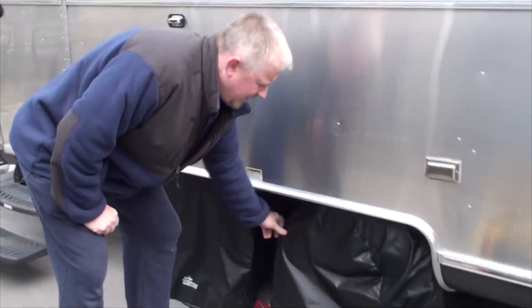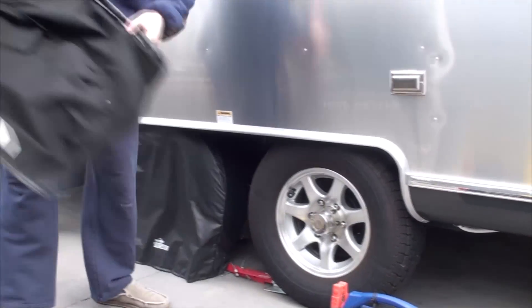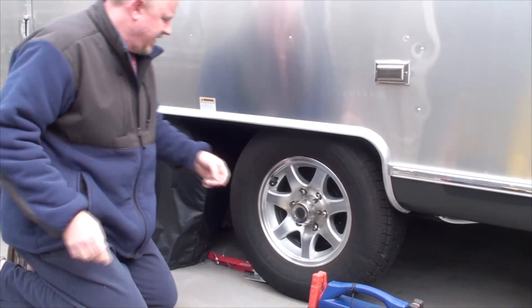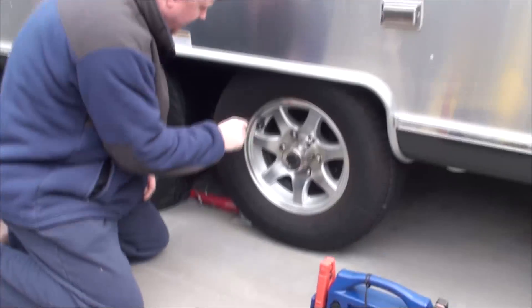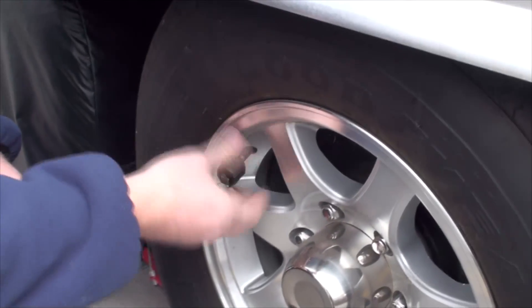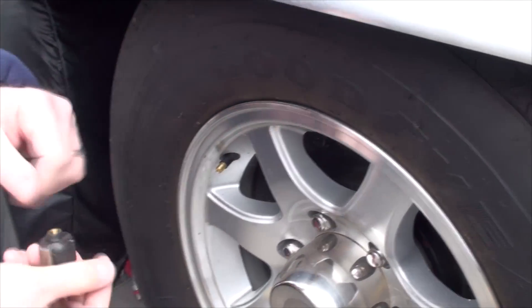First thing I'm going to do — I'm at home now — is air up my tires and check the tire pressure. I'm going to use the recommended tire pressure. I have a TST tire pressure monitor on there, so you have to use their little wrench to take it off. You need to use the wrench because the thing spins otherwise.